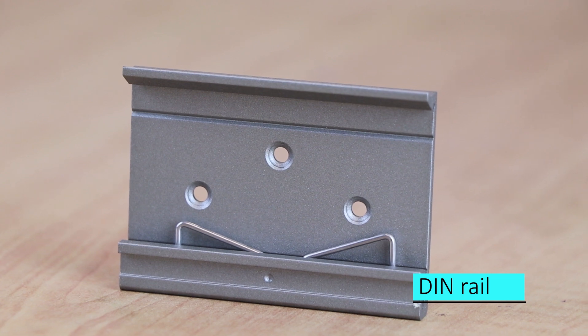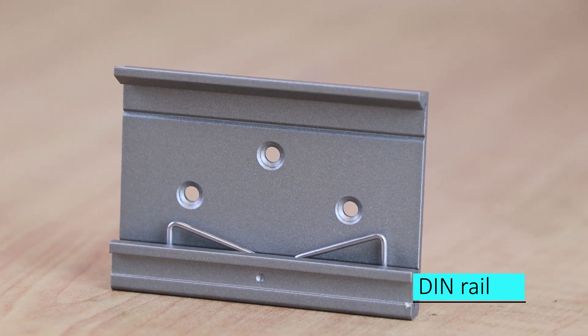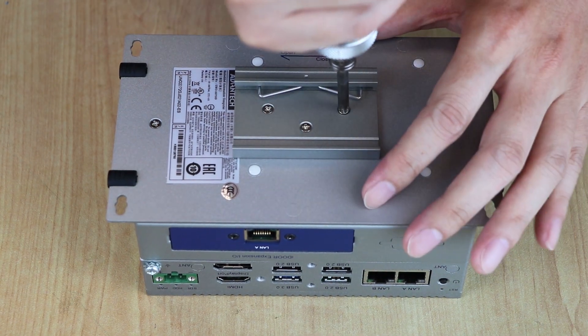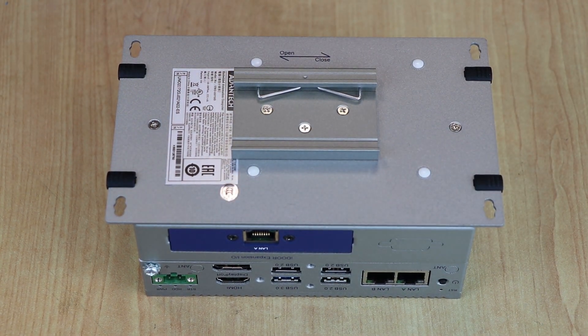The UNO 2372G supports stand mount. For din rail applications, customers must order a din rail kit to assemble on the bottom cover of the UNO system.